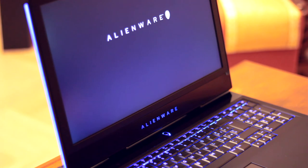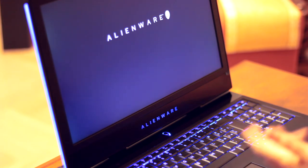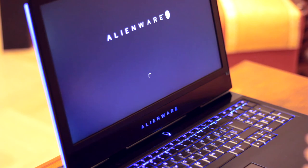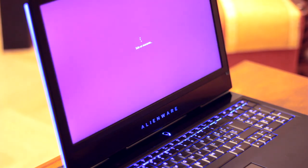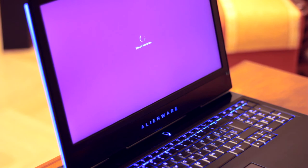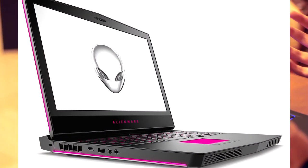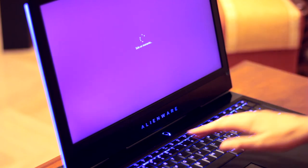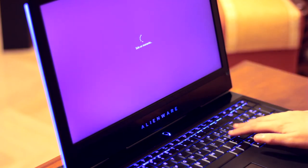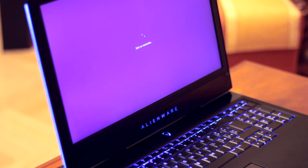A questo punto si sta riavviando da solo — forse ha controllato gli aggiornamenti e li ha fatti in background. È cambiato il colore della schermata di Windows con il colore Alienware. Infatti tutte le immagini di questo portatile su Google hanno quasi sempre questo colore. Quando l'ho acceso mi aspettavo di trovare questo colore, invece ho trovato la tastiera con i LED blu retroilluminata. Come retroilluminazione è anche molto bella.